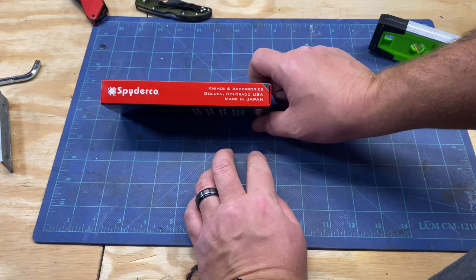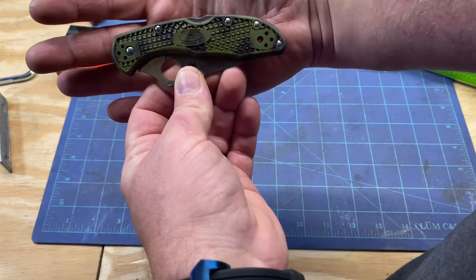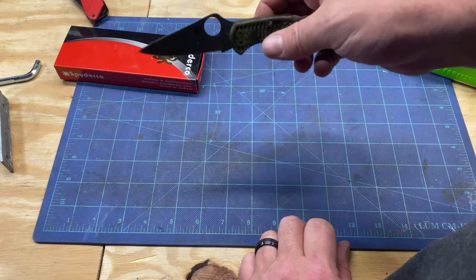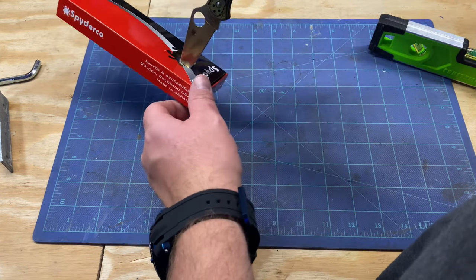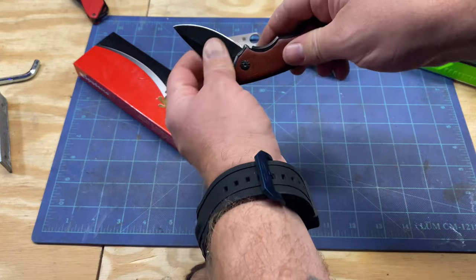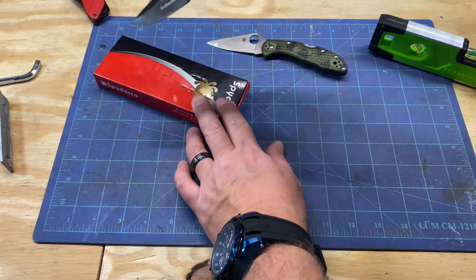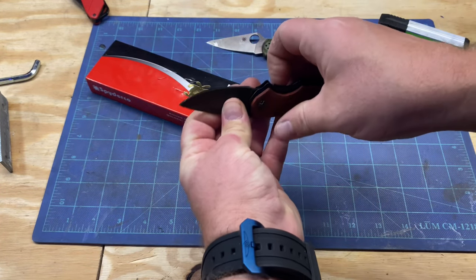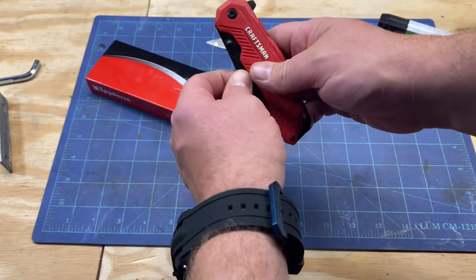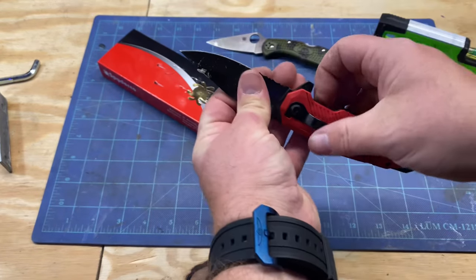Spyderco — knives and accessories made in Japan. I got the Spyderco, just a camo type — nice knife, beautiful, really good stuff. Here's one I got from Ross's that I always talk about — not bad either for a couple bucks, four or five bucks, comes with a can opener and a sheath. And here's a Grasp — I forget what I bought it with — it's got a serrated part, but it's been a good knife as well.